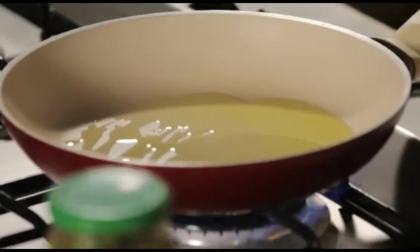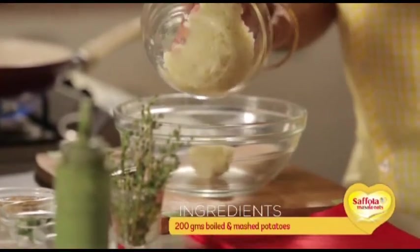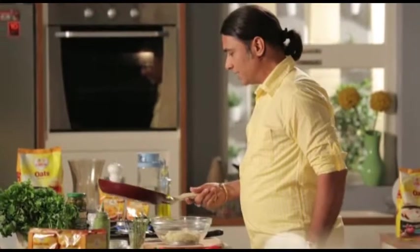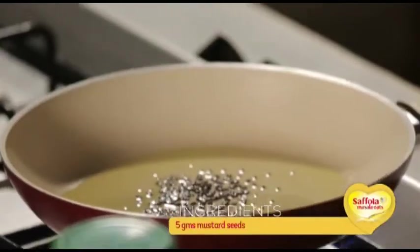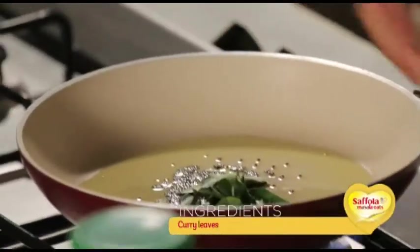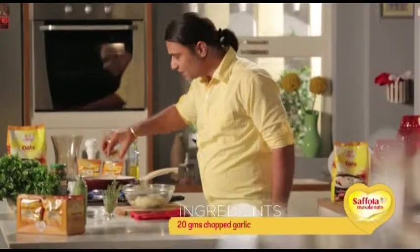We'll put the mashed potatoes in a big bowl. And when the tempering is ready, we add a little curry leaves, a little chopped garlic, and a little quantity of chopped ginger.